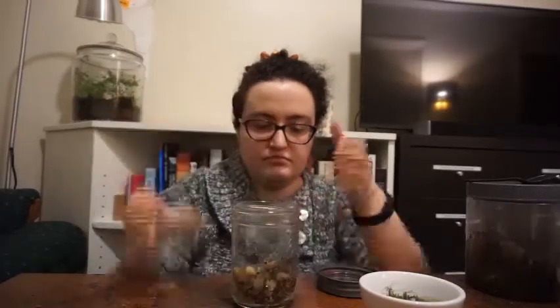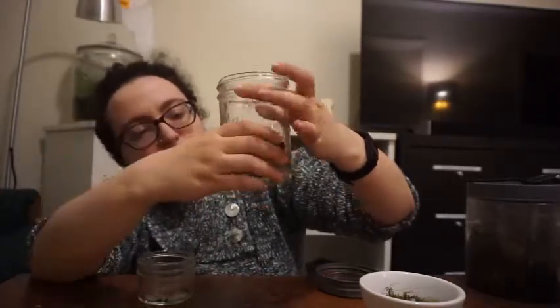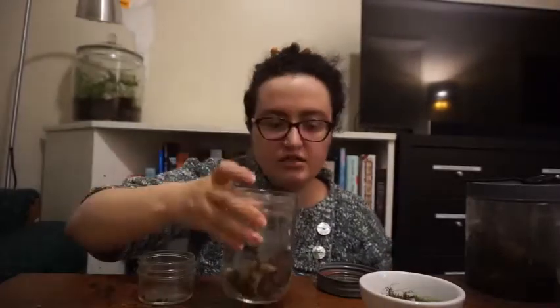So I'm just going to pour the rocks into the bottom of the terrarium — you really don't need a lot. I want there to be a little hill, a little incline, so that I can see all of the plants just looking at the front. I'm going to arrange the rocks on an incline. I also collected a larger rock because I thought it looked cool, and an acorn cap also because I thought it looked cool.